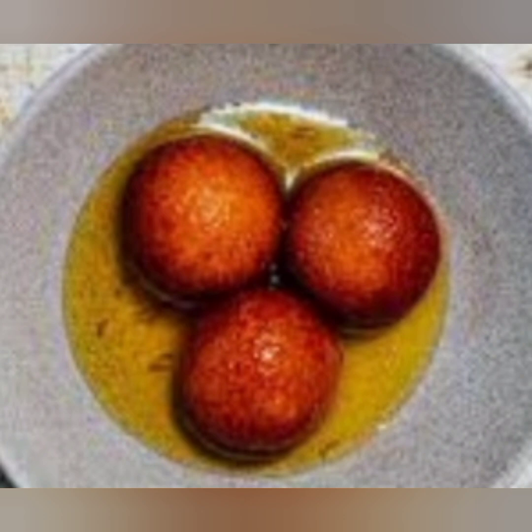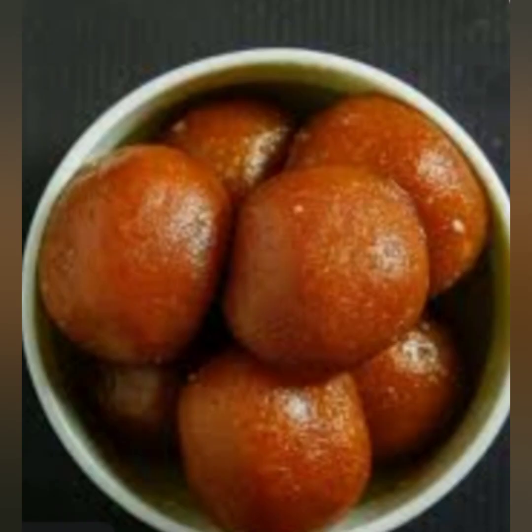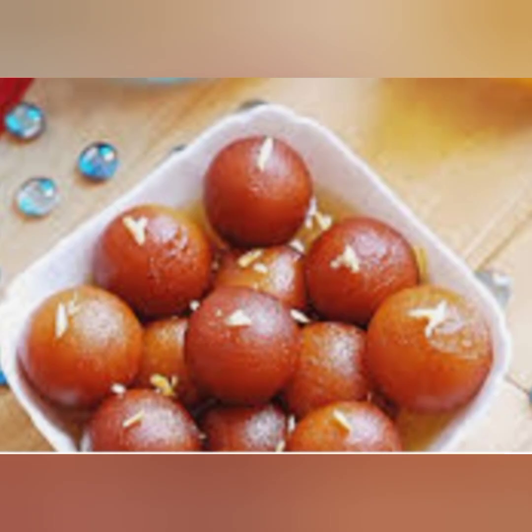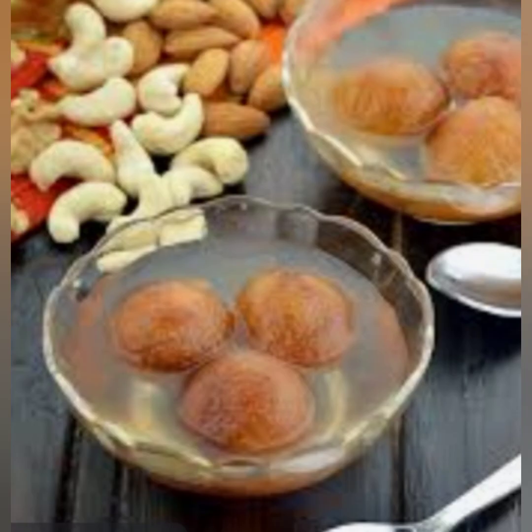I hope you enjoyed this step-by-step tutorial on how to make gulab jamuns. Give this recipe a try and let me know how it turns out for you. If you enjoyed this video, don't forget to hit the like button, subscribe to our channel, and hit the notification bell to stay updated with our latest recipes. Until next time, happy cooking!